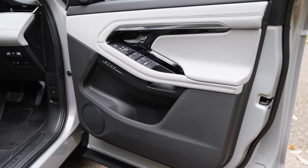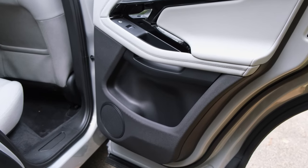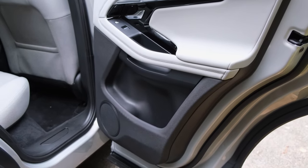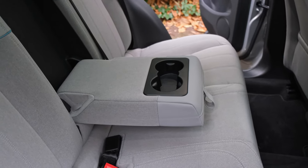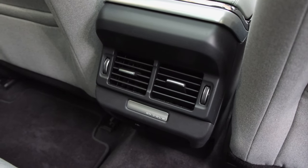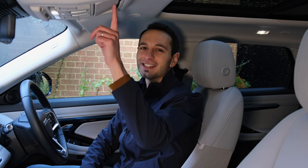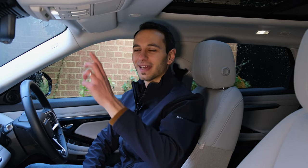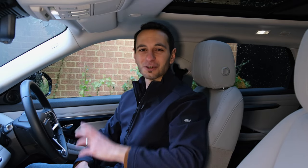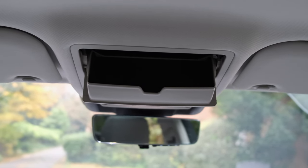You've also got the glovebox and four door bins. The front two are large enough for a 500ml bottle alongside some smaller valuables; the rear bins are a little more limited. At the rear, there's a pull-down armrest revealing two cup holders, but otherwise storage is quite limited with no other compartments to play around with. There is also a sunglass compartment towards the front of the cabin, which is a handy little inclusion.